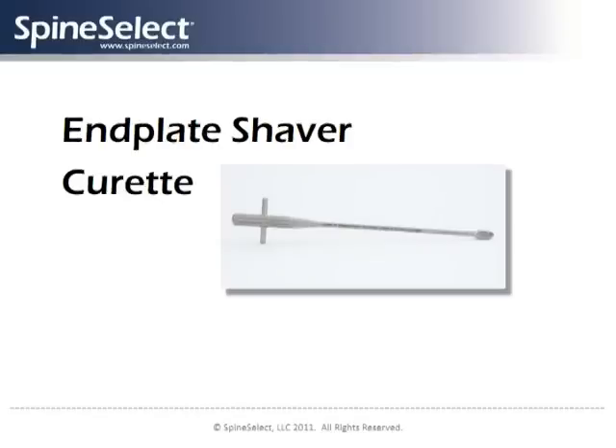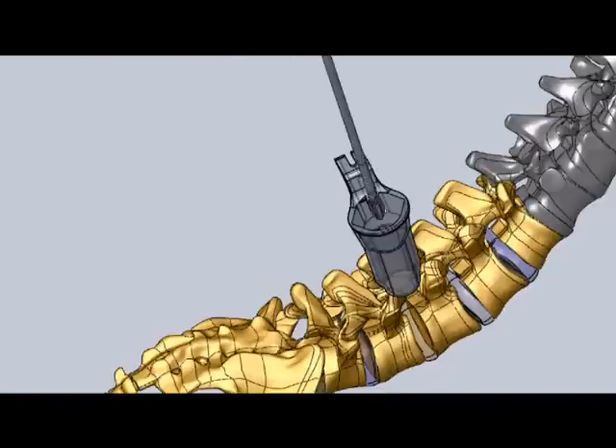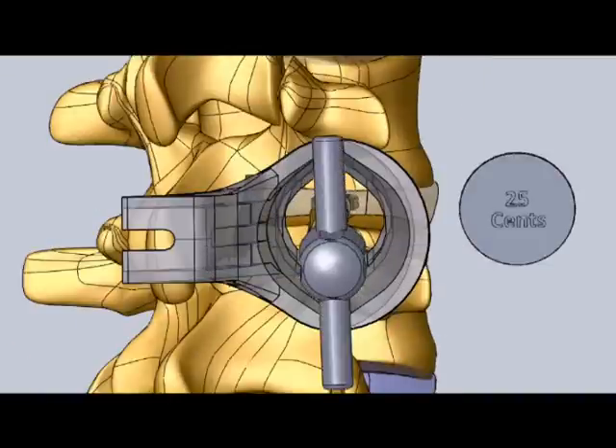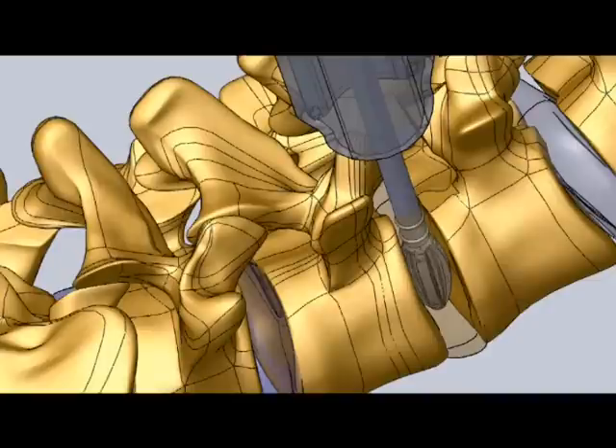The SpineSelect in-plate shaver curette provides a particularly useful instrument to safely access the disc space without requiring nerve root retraction. The in-plate shaver provides cutting action when rotated by the surgeon to help remove disc and in-plate cartilage material.